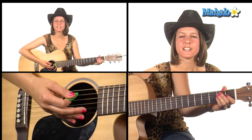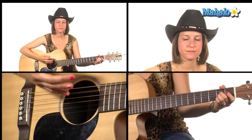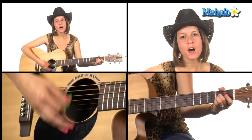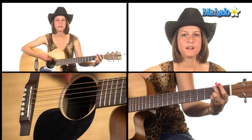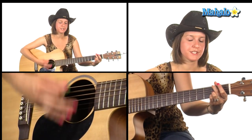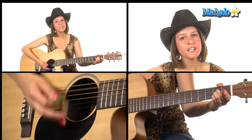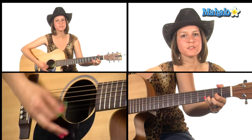Actually, I'm going to modify that strumming a little bit to make it easier for you. It's going to be down, down, down, down, up. I'll go through it one more time with that — A, A over F sharp, back to D sus two, then A major. That's the D sus two.